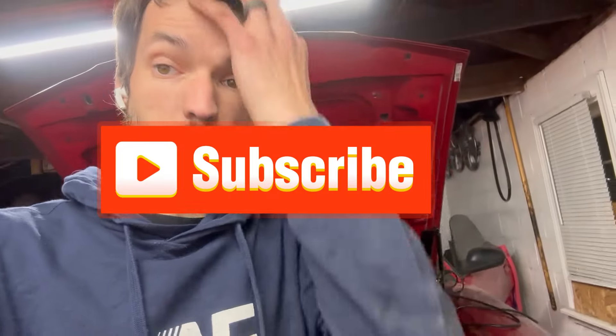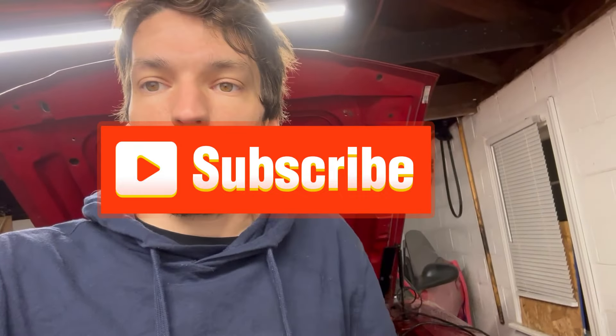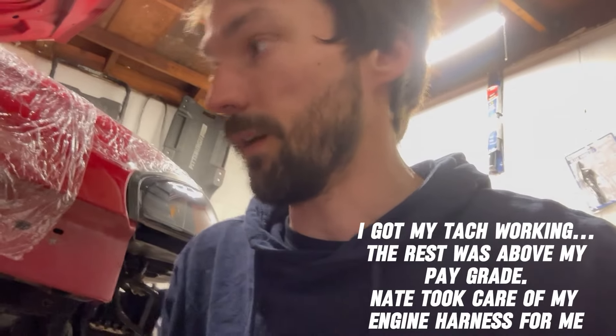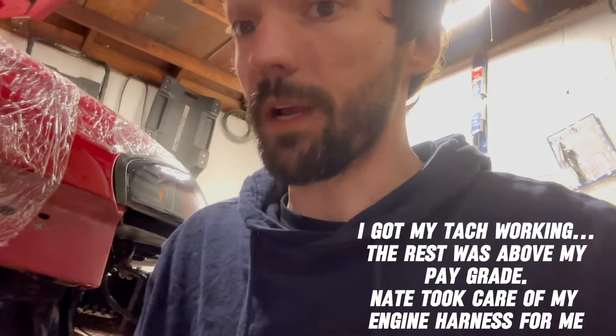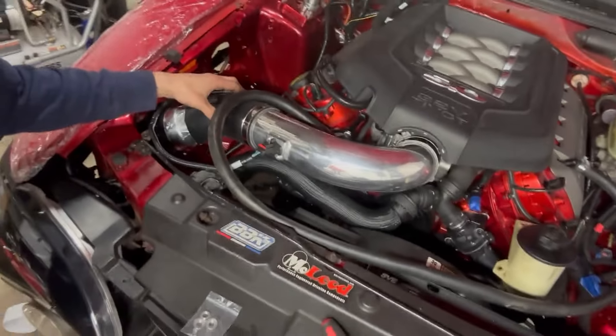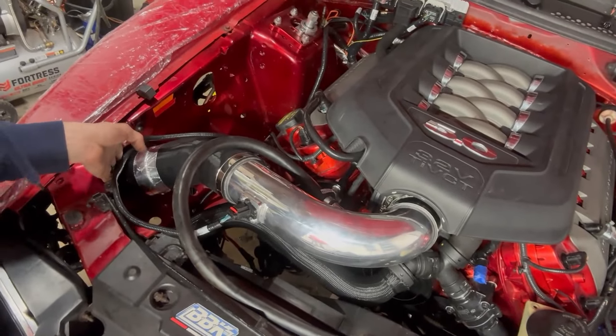Coming up on the end of the third week of working on this at night, and I'm about to try to test start it. I have everything hooked up — not cleanly, but the only thing I don't have set up how I want in the end is my engine harness. I have it plugged up and ran to the sensors because I just want to make sure my tach and everything's going to work before I gut that harness, since I might have to send it off. I got the fuel system sorted, and my intake came in the mail today and it turned out perfect.